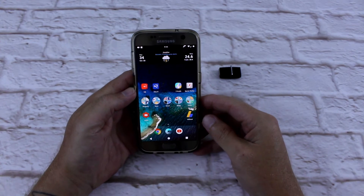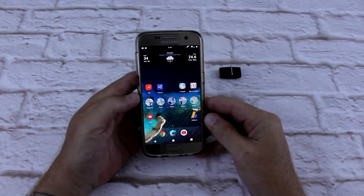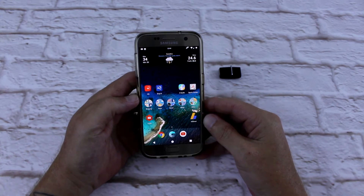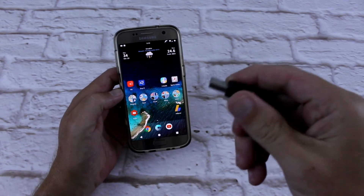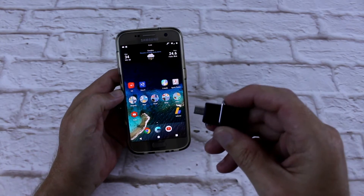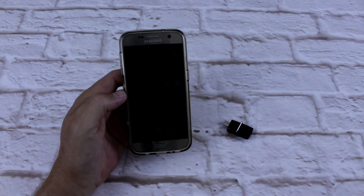Good day everyone, Connor here from CW's Tech Reviews. Today we're going to be installing Superman ROM on the Galaxy S7. This is Superman ROM Android 7.0, version 2.2. I have it downloaded onto my OTG and I'm going to install it off there. I'll do a quick how-to install off an OTG, then a quick software review and how to set it up in the Aroma.